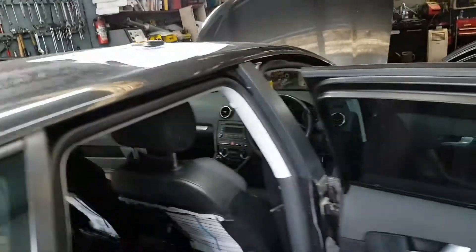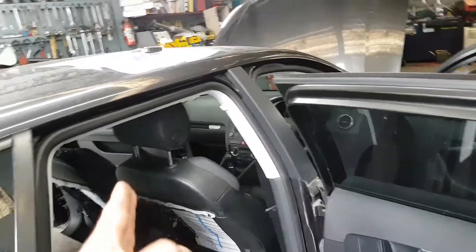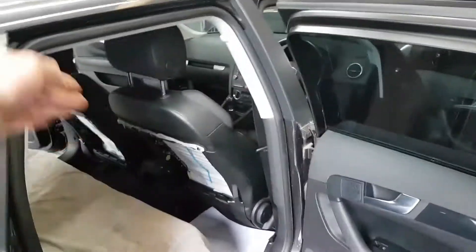Beware of the edges as that's where they come away, but also you don't want to have too much there. So as you install it, push it down with a glove.